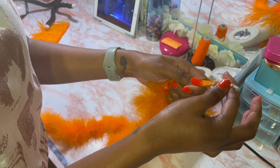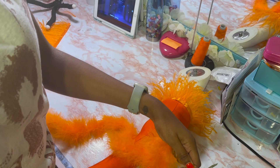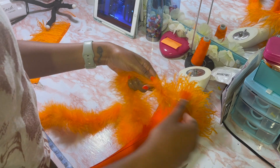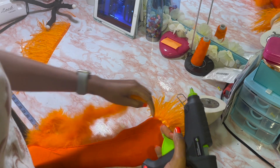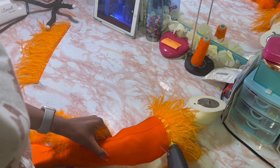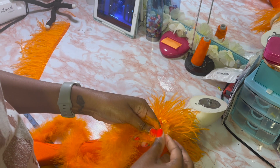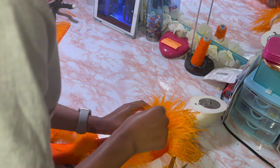I'm using a feather boa — this is different from the ostrich trim I just used — to cover up that visible piece. I'm gluing right on top of that and adding the boa. I got the boa from Hi Trim and the ostrich trim from Amazon — I'll have all the links in the description. I'm just continuing to glue and wrap around.